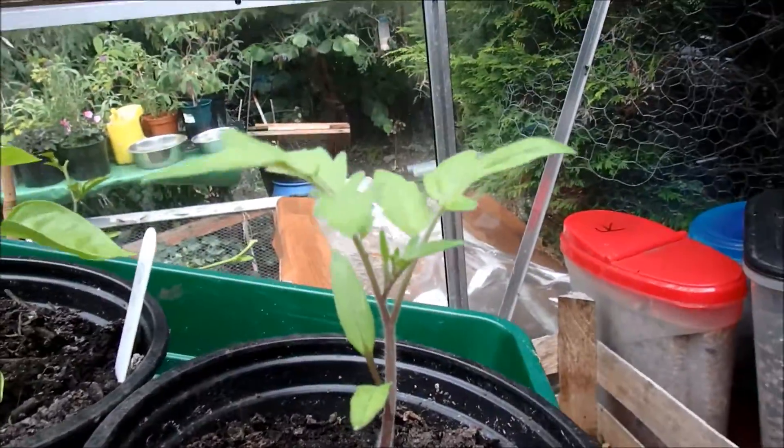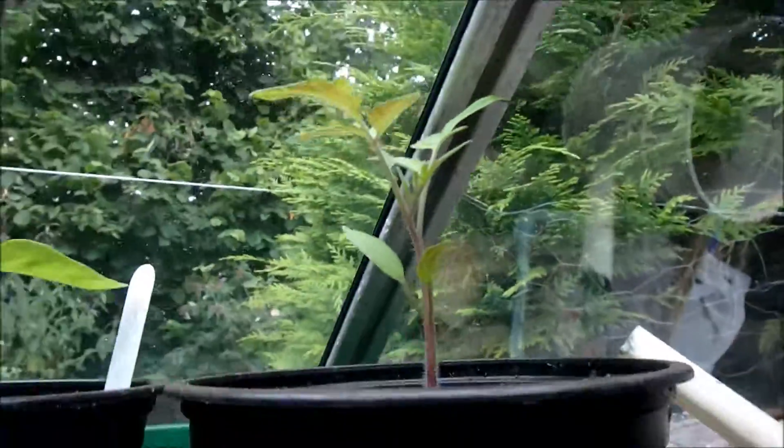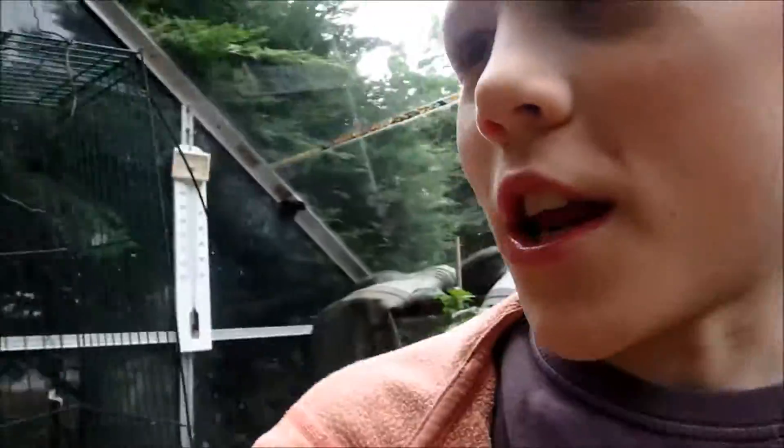That's it right there. It's doing really well — it's got all those different leaves on it and we watered it recently so it's quite healthy actually. That'll be a nice tomato plant. I managed to save it by putting it here.